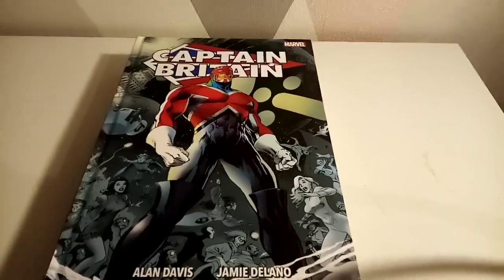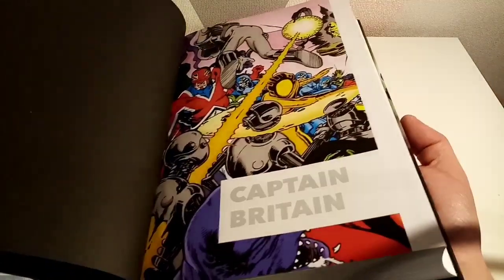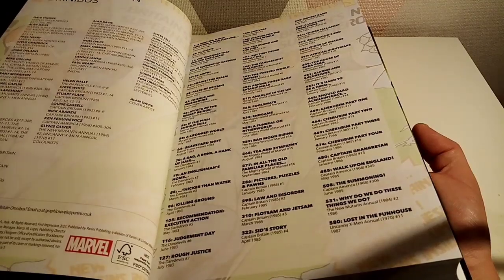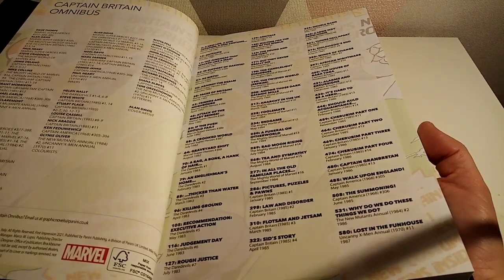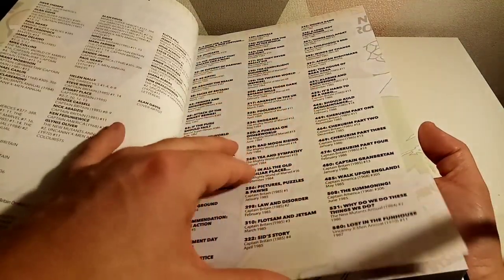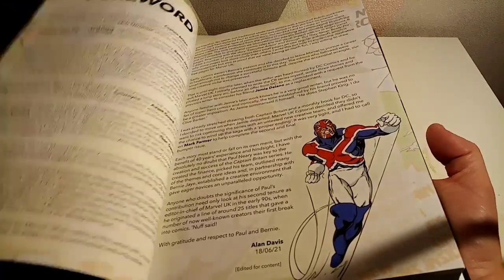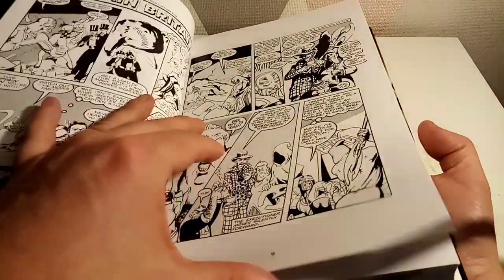Let's try and get that into frame so you can get a feel for the omnibus. Oh, I love that crisp, crisp sound — brilliant! It certainly feels very different to every other omnibus I've got. It tells you about the issues that are in here, which is cool.